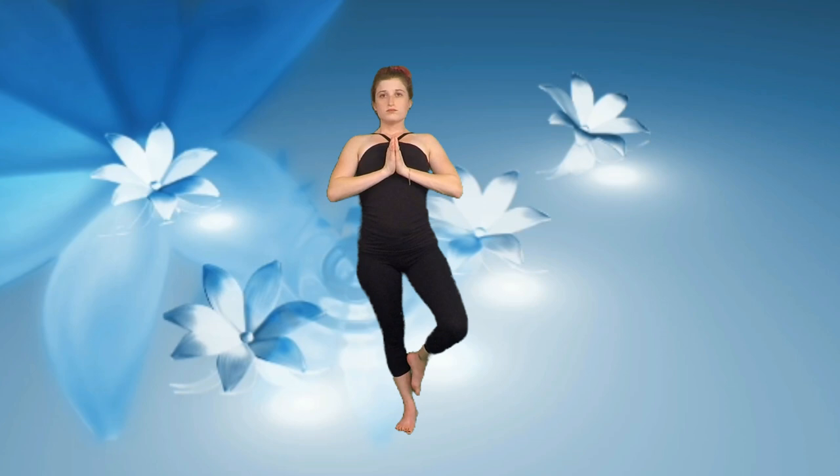Release the foot down and let's switch sides. Bring the heel of the other foot to the ankle, find your balance, and then maybe bring the foot up a little bit higher. Imagine the sole of your standing foot like the roots of a strong tree. Take in one more big, deep breath, and then relax back down.